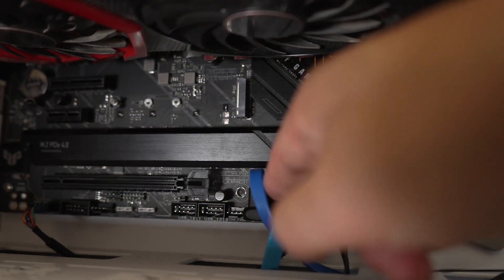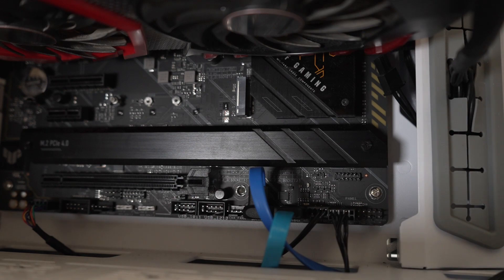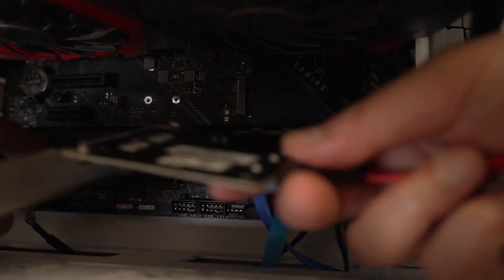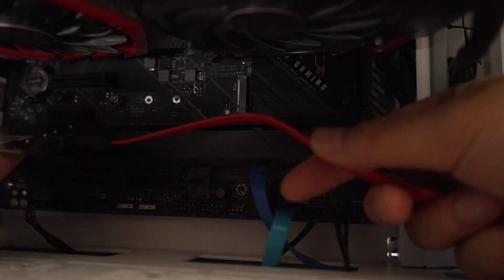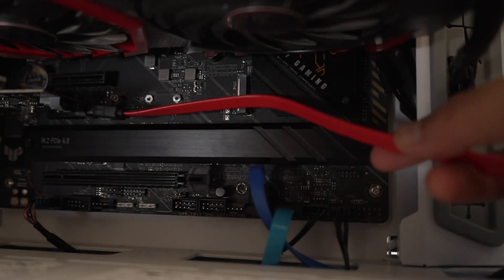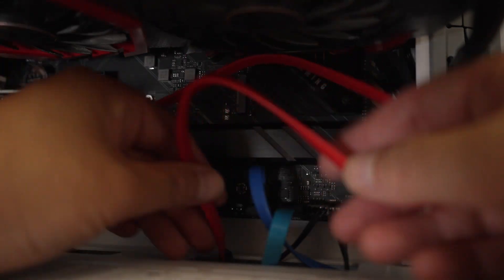Here are my current SATA slots — there are two here and two on the right of my motherboard, and they are all filled up. Installing this card is fairly simple: you just plug it into one of your PCI Express slots. I have the cable already connected, so I'm going to go ahead and plug that in. The card is now connected — took less than a minute.